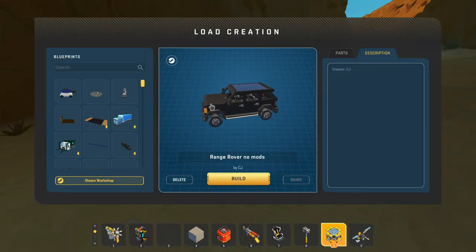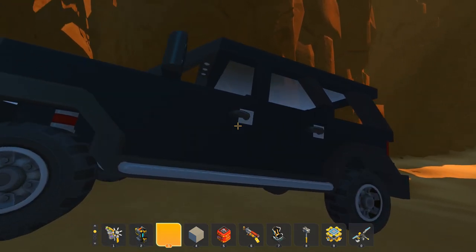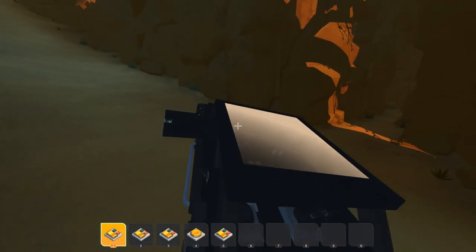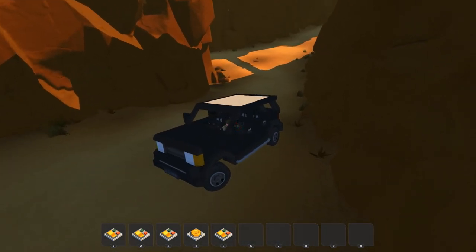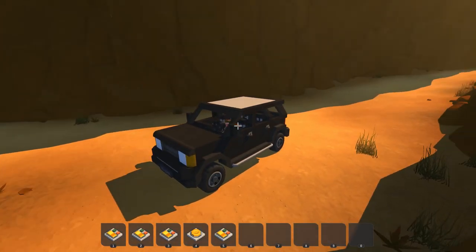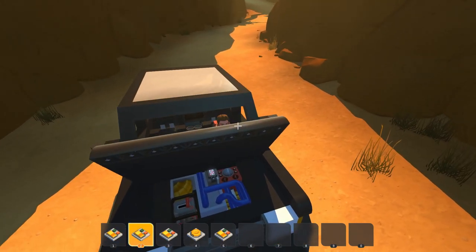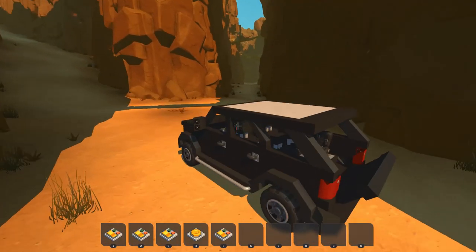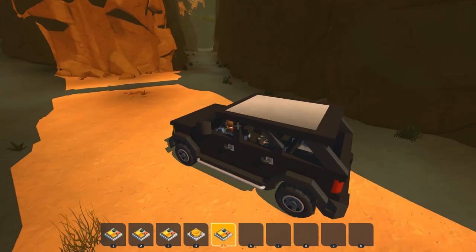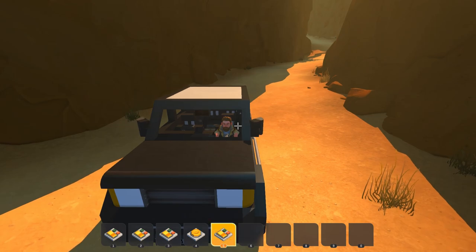Now we're at the bottom of a canyon, so why not grab the Range Rover with no mods created by CJ. This is all vanilla as well. We do need to get out of this canyon. There's a lot of buttons and switches here — one is the door, two is the hood. We've got an engine on the inside as well as a tote bot head. Three is the back with even more seating. Four is the horn. And five is the foldable mirrors.